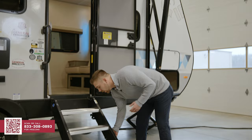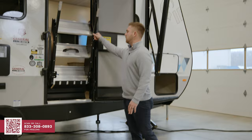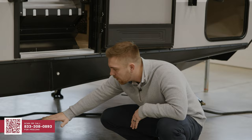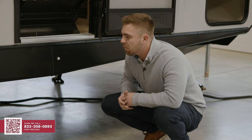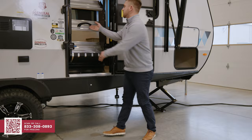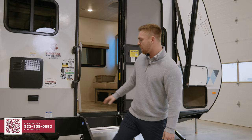Another standard feature on the Ibex product is going to be our solid steps. The nice thing about these solid steps — it's very easy, two fingers up — but that's not just the nicest part. Remember those old steps that kind of hang down? We're actually gaining a lot more ground clearance with our solid step, making it so when you're traveling down the road, you're not going to damage those steps. It's a nice sturdy step, easy, simple, and very convenient for our consumers.